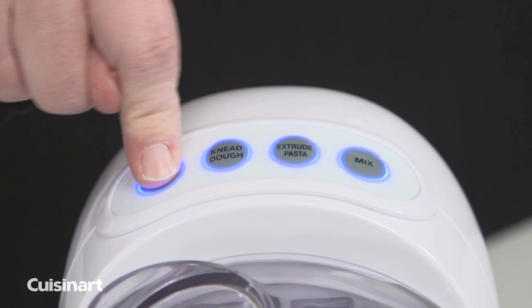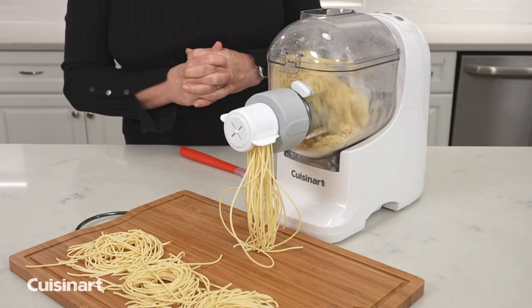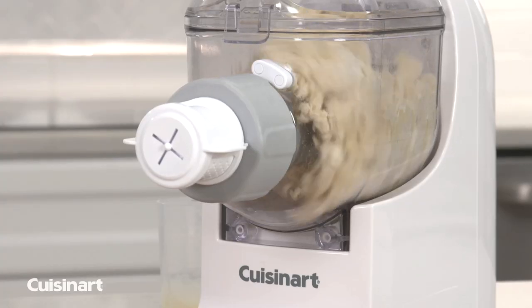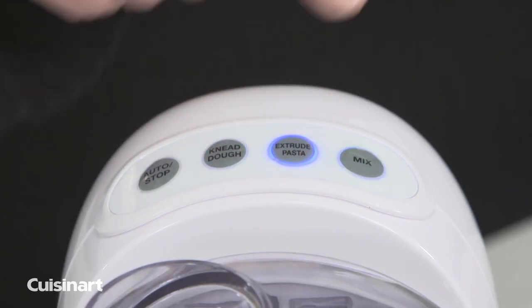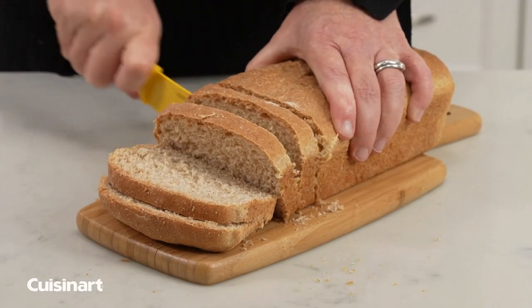The control panel has four buttons: Auto-stop, which automatically mixes and extrudes pasta; Knead, used to automatically create pasta and bread doughs; Extrude, to manually extrude the remaining pasta dough; and Mix, to manually mix quick breads.